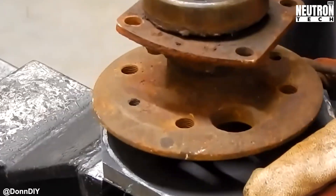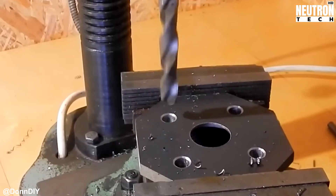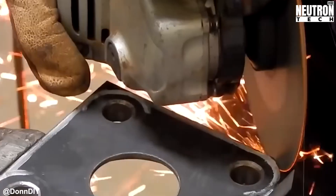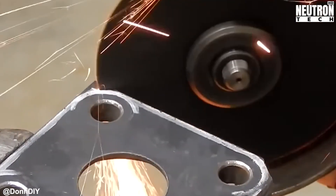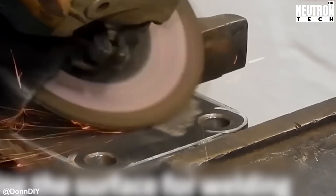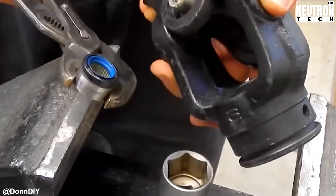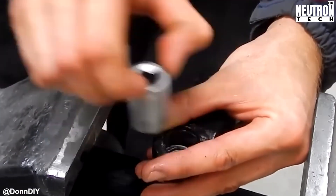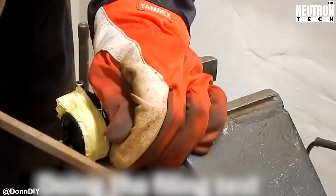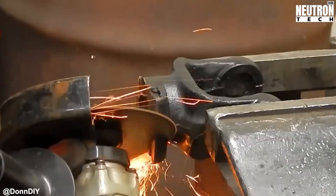The welding gets interesting when Don hits those PTO forks — and by interesting, I mean challenging. They start spitting and spattering like crazy, throwing little molten metal fireworks everywhere. Turns out they've got more carbon in them than expected, which changes the whole welding game. But after a bit of persistence and probably some creative language, the welds start flowing nice and smooth like butter on hot toast. Meanwhile, he's working on bearing housings, with one piece cooling down in the lathe chuck. Metal machining is all about patience, folks.